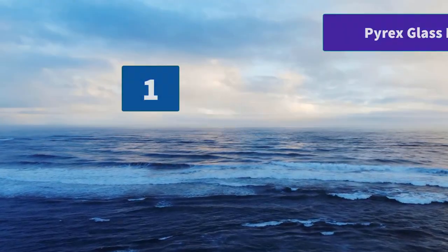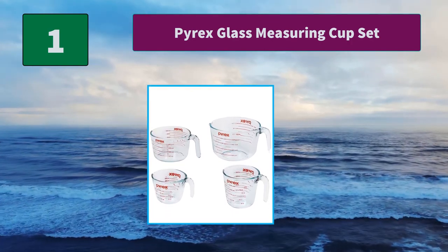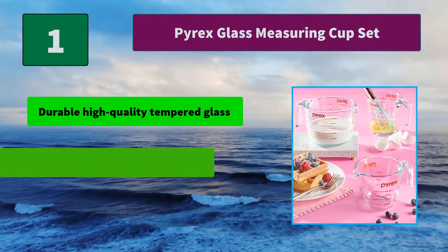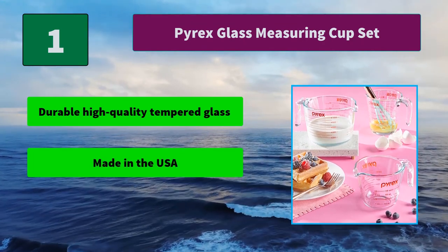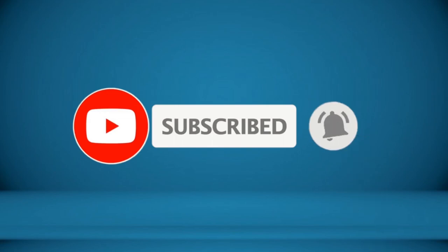Number 1: Pyrex Glass Measuring Cup Set. Easy to read measurements in cups, ounces, and milliliters. A curved spout for precise pouring and easy grip handles for comfort. BPA-free secure-fit plastic lids are freezer safe. Main features: durable high-quality tempered glass, made in the USA, and a two-year limited warranty. For more information about these products, check the video description.